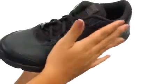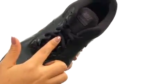Here we have a nice synthetic upper that features perforations for extra breathability. There is a full lace-up closure for a secure yet adjustable fit.